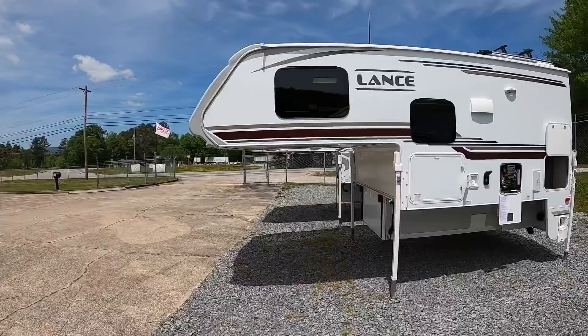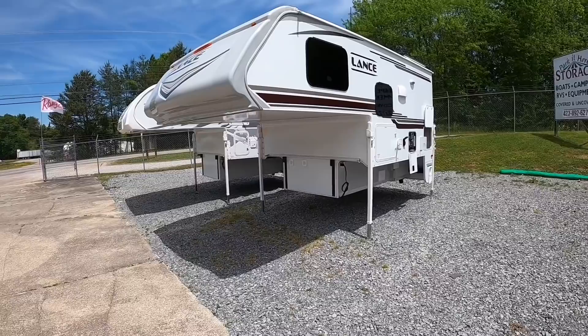Hey everybody, welcome back. This is Brad over here at Chattanooga Fishing Fun. Here at Chattanooga Fishing Fun we sell Ranger boats and Lance truck campers and pull-behinds. Today we're actually going to be doing a tour of the 2021 Lance 850.